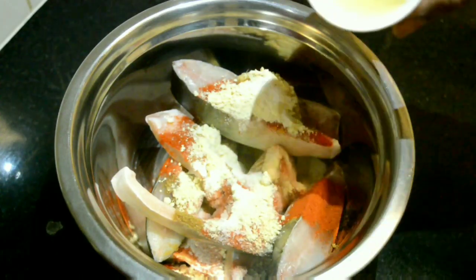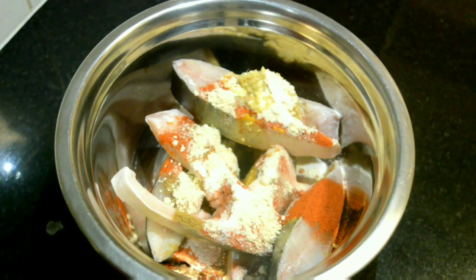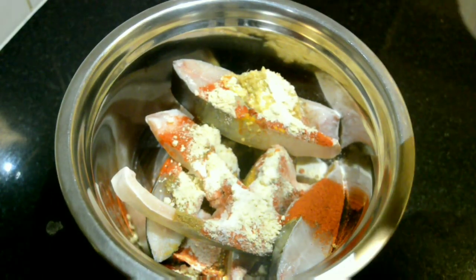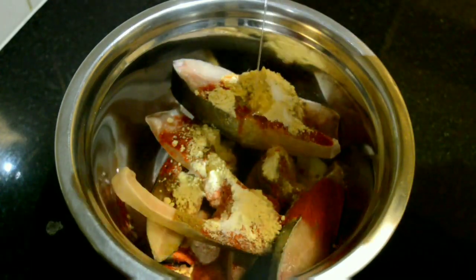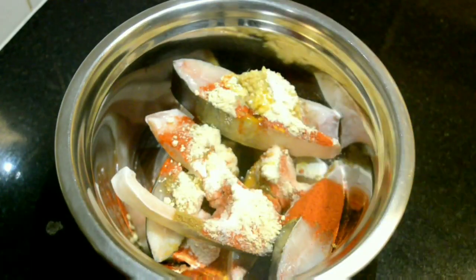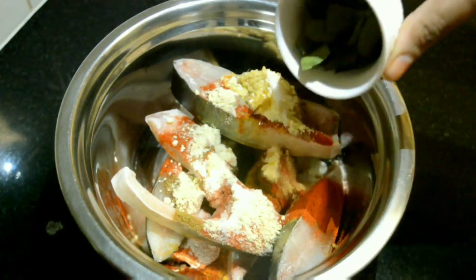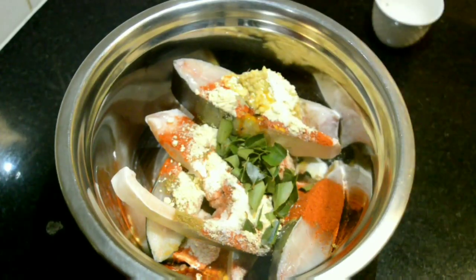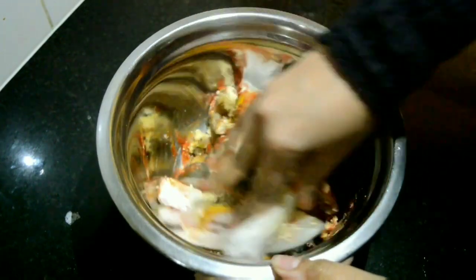Lemon juice 2 tablespoons, cooking oil 2 tablespoons, and finally chopped curry leaves two sprigs. Mix everything thoroughly by rubbing the masala onto the fish pieces.